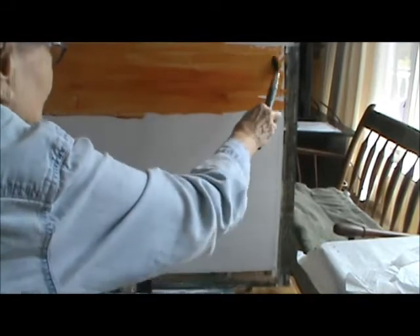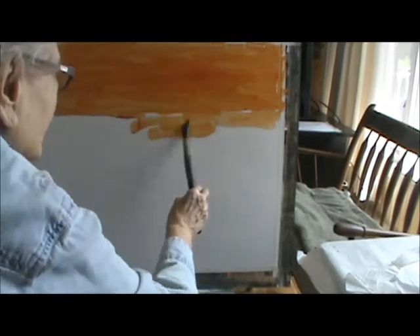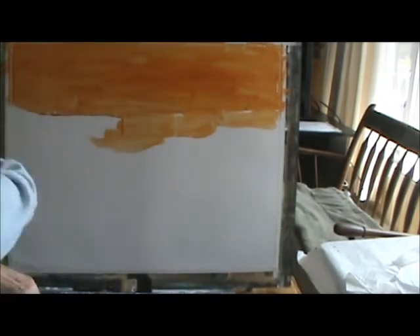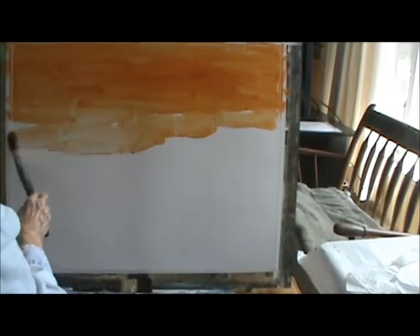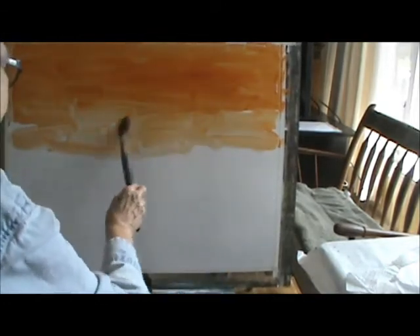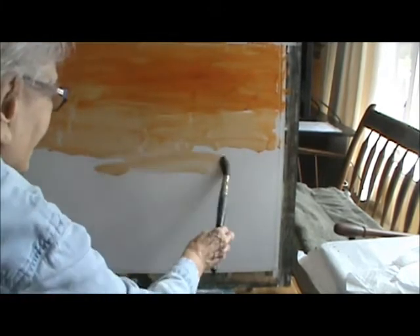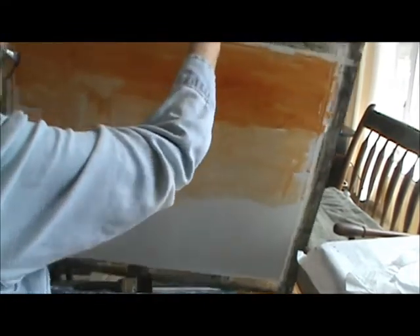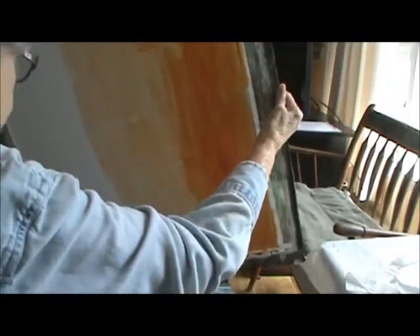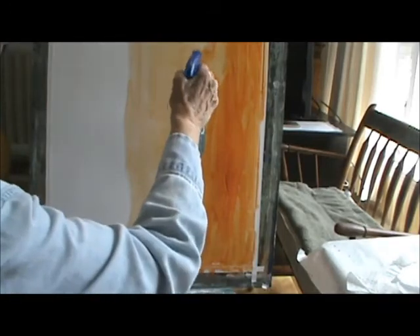I'm using this 24-inch brush right now. I'm bringing this down so it's lighter. The more water you use, it will run, but it won't hurt anything — you can just go right back over it. Now more water. I'm going to experiment a little bit. I'm going to turn this around this way and try something different, see if this will do anything. Spray on it.